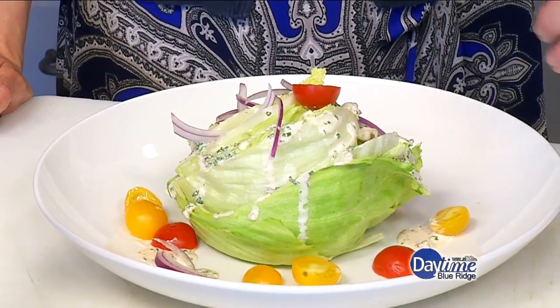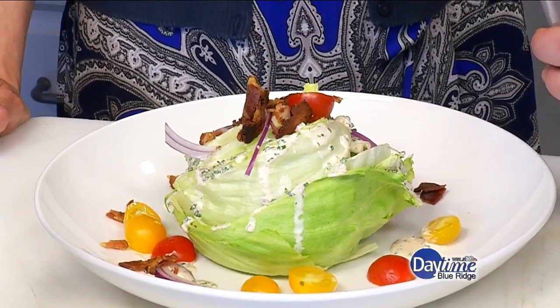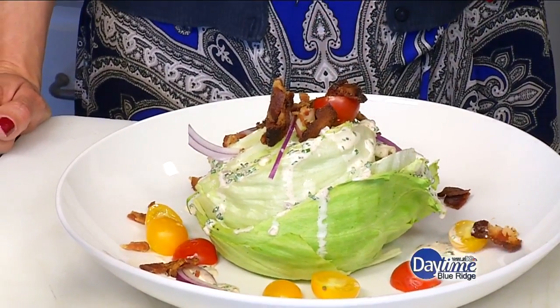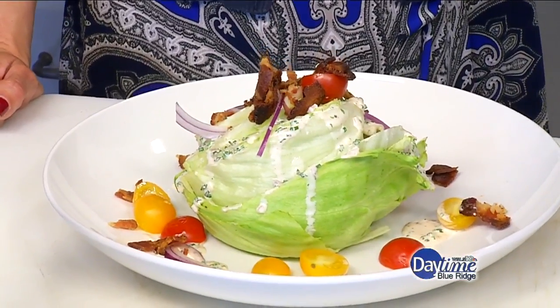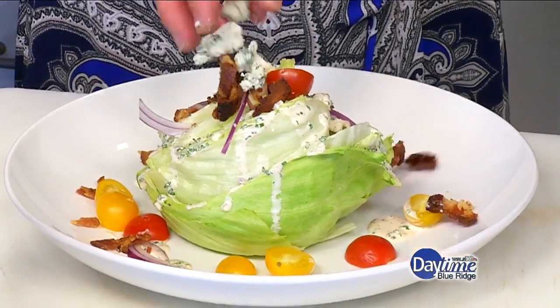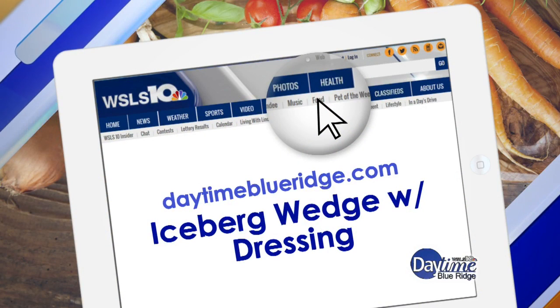Some bacon — this is Nooski's bacon, it's very, very smoky, so it's delicious, perfect to complement the creamy dressing. And some blue cheese crumbles. If you want this recipe, we have it on our website, datetimeblueridge.com.